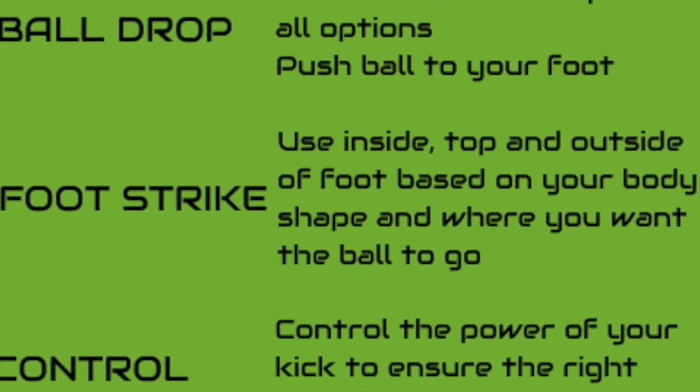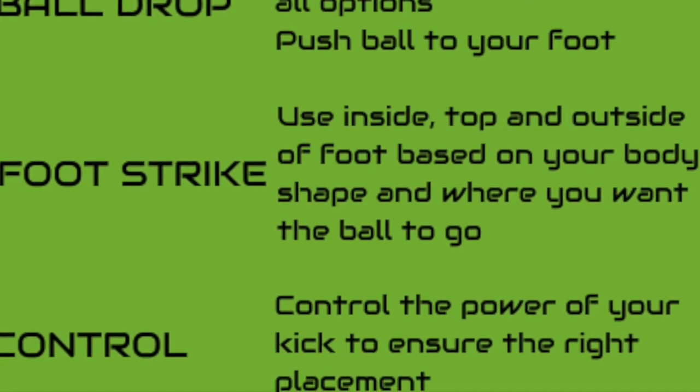And then the final one is control — control the power of the kick to ensure you get the right placement and right depth. Enjoy the grubber.